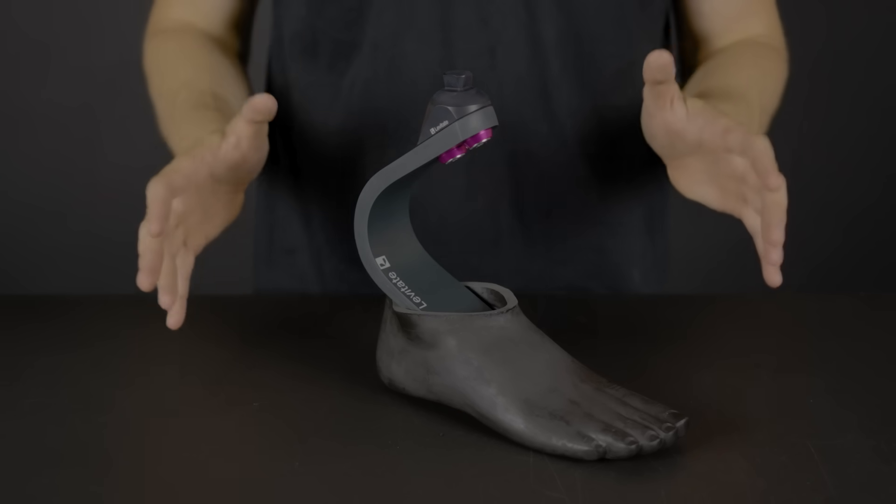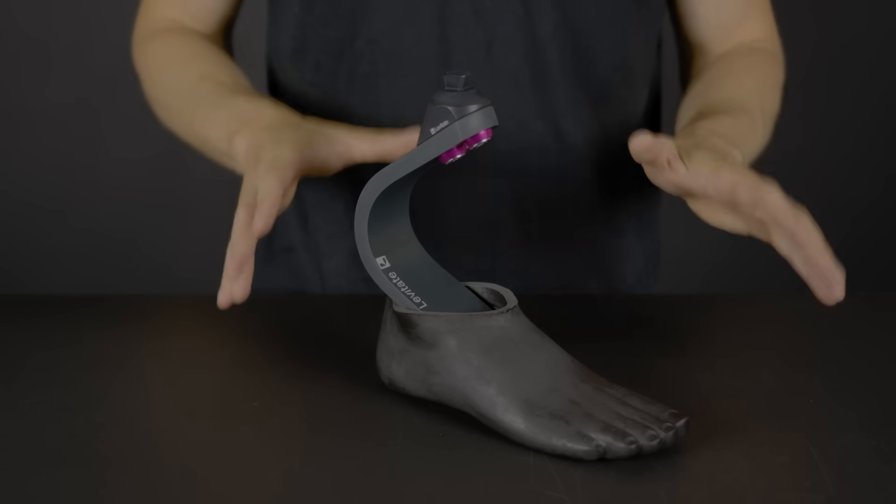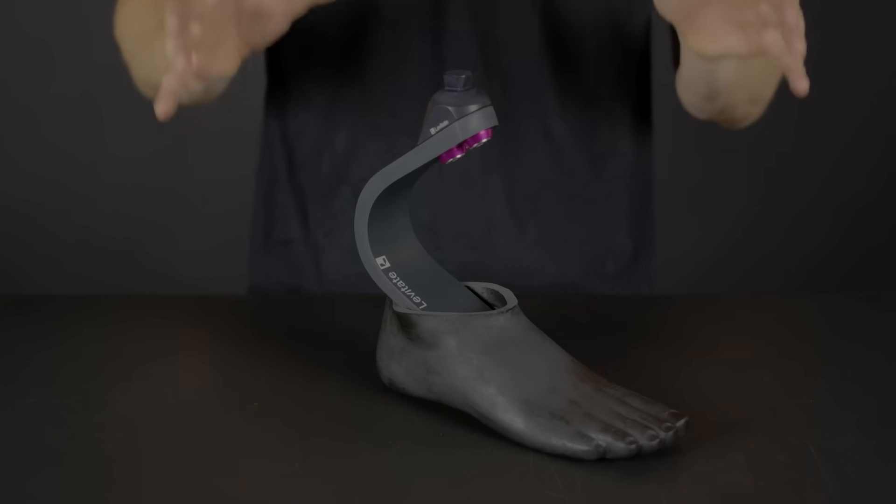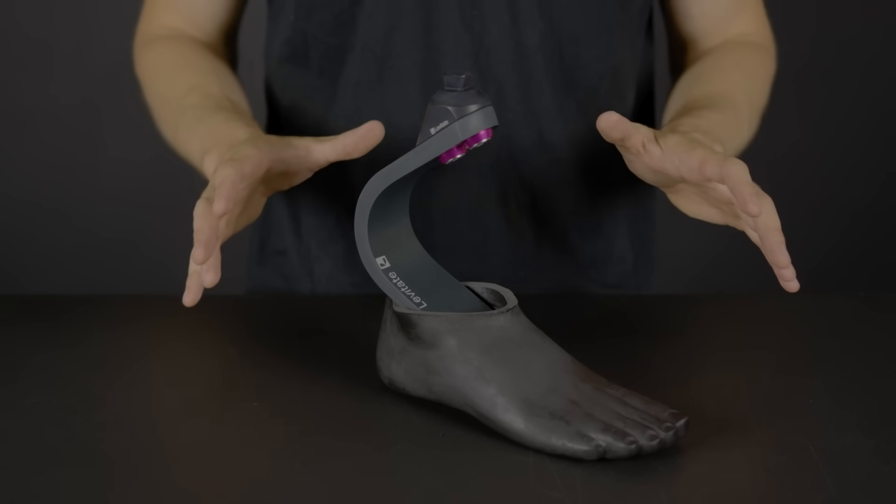All products come as standalone components as well. Here we have the Levitate Forever foot, which comes as a high-activity everyday foot that can be used for recreational activities and also everyday life.